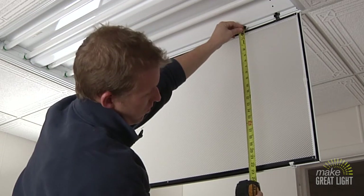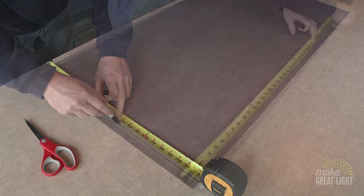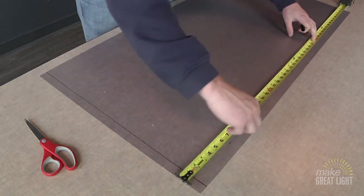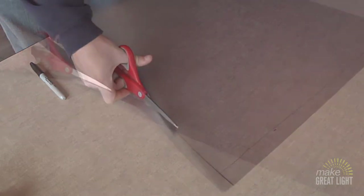Simply measure the length and width of the existing prismatic lens and transfer those measurements to the filter. Use a sharp pair of scissors to cut the filter to size.